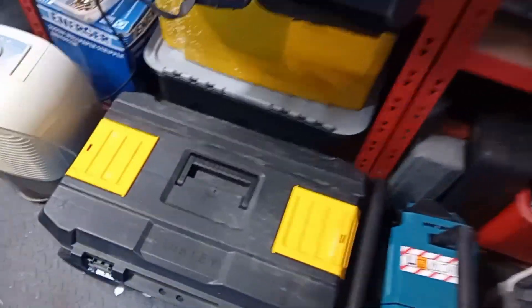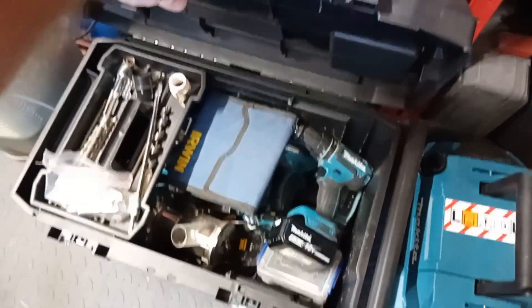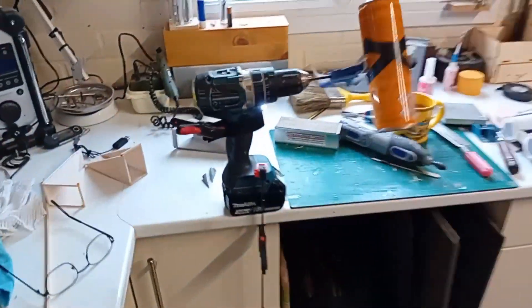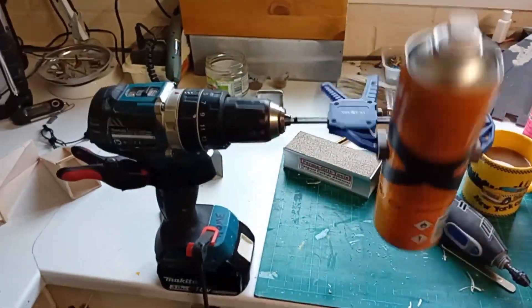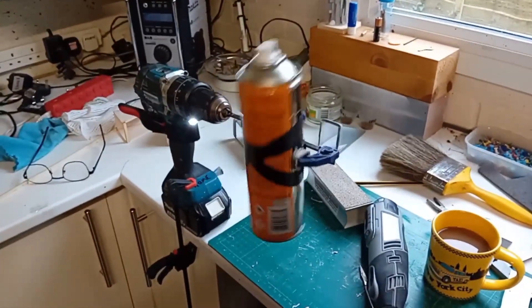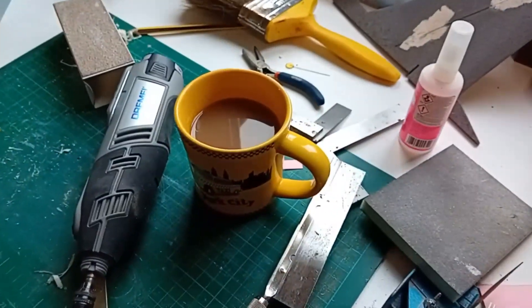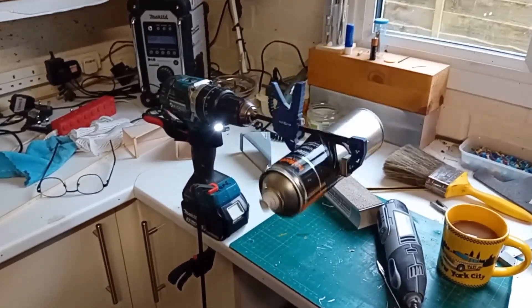I've got a whole box full of cordless tools down here — all my Makita LXT stuff: drills, nibblers, saws, you name it. So this drill is just my hack, stay-at-home drill, and it's half knackered anyway, so I'm not too worried. But yeah, if you're like me and you just hate shaking rattle cans, set up one of these little babies, pour yourself a brew, sit back and enjoy. Cheers guys, see you soon.